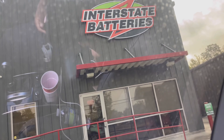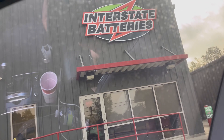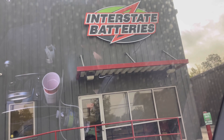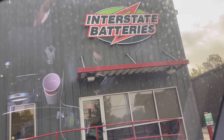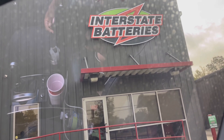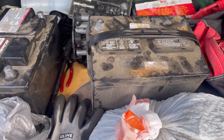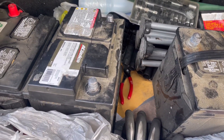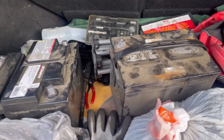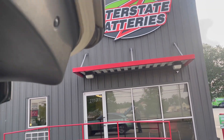Just pulled up at Interstate Battery to return some batteries and get the core refund. During the week my brother ended up changing my auntie's battery, and I went and got all of them. My grandmother's battery went dead, my auntie's battery went dead, and my sister's battery went dead — all three of them. So I'm bringing them back here to get the core money for them.